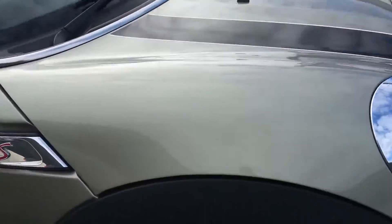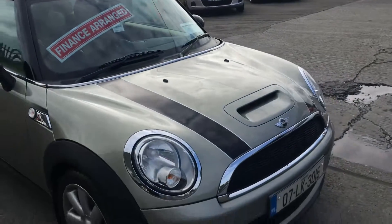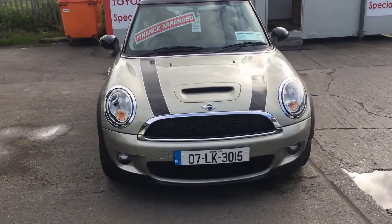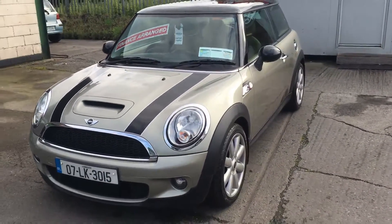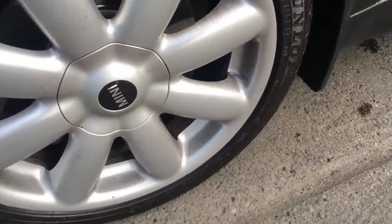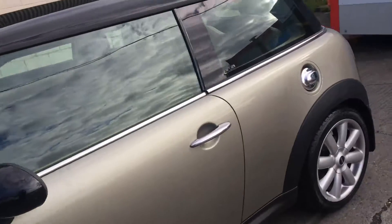Have a look at the front driver side alloy — in good condition. Into the front you've got your bonnet scoop, your front grille with the chrome trimmings, and the same with the front headlights, all wrapped in chrome. We get to the passenger side and have a look at the front passenger side alloy, again in very good condition.